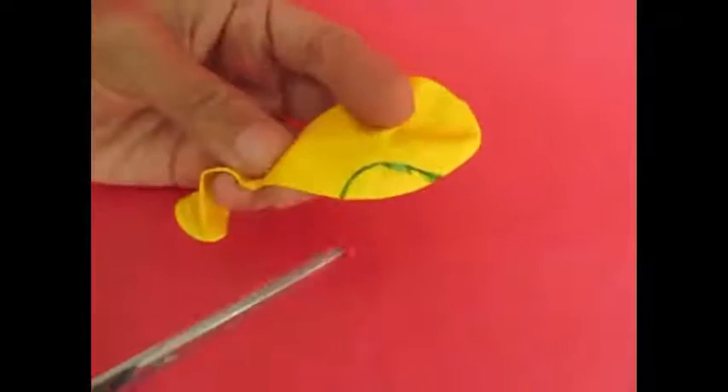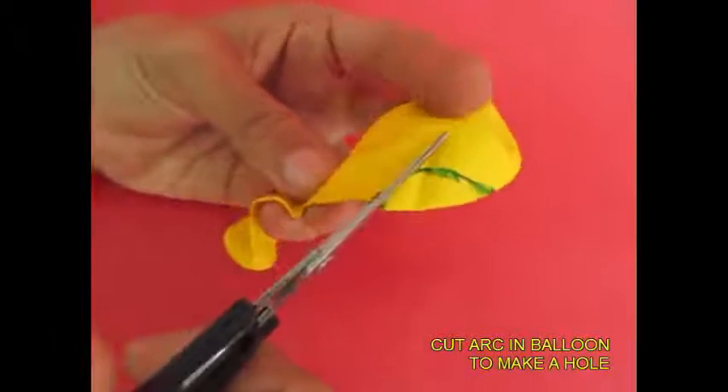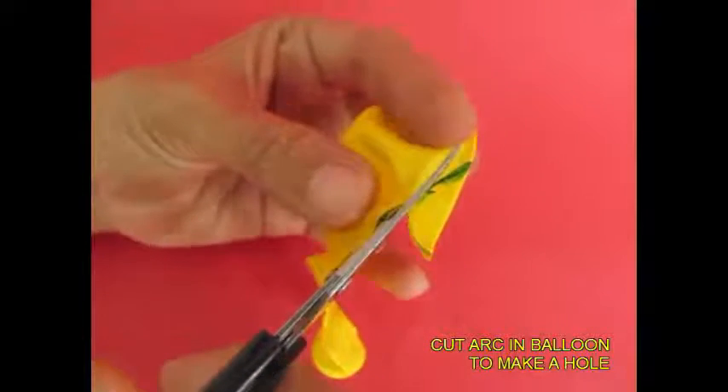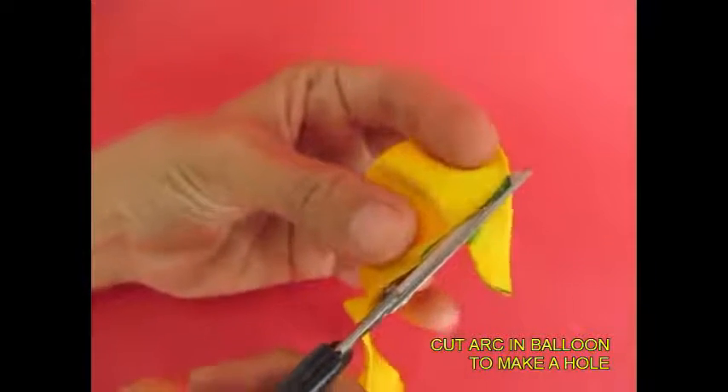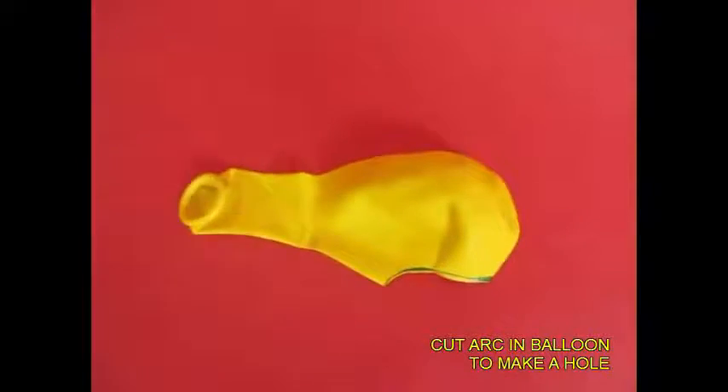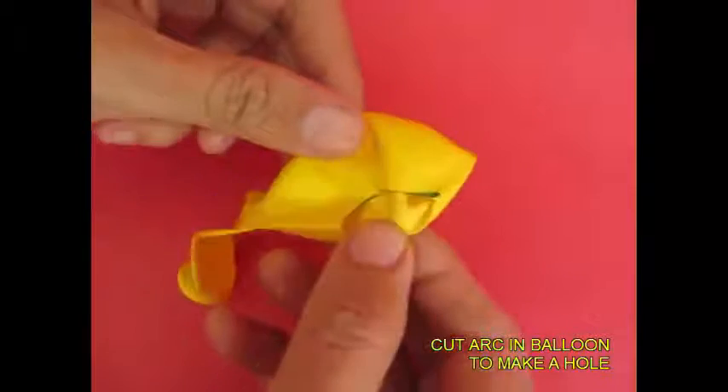First, the balloon will mark the arc at the bottom. In this area, the arc will be removed from the bottom. The balloon will be removed from the bottom.